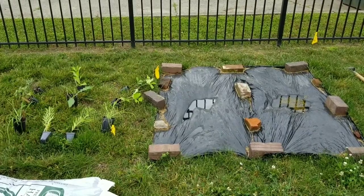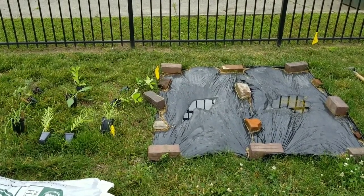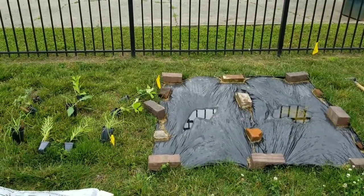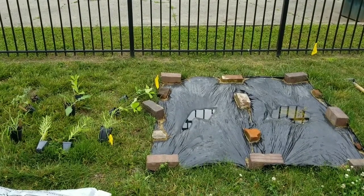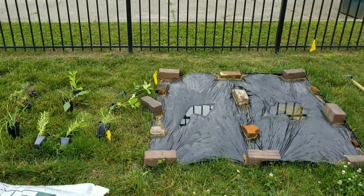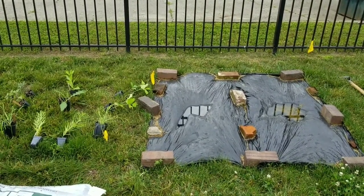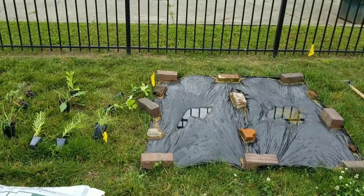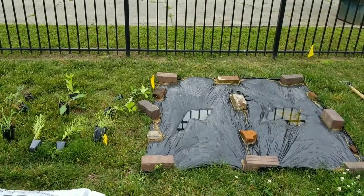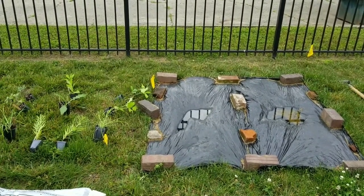Here we have our site which is covered in black plastic. One of the methods we wanted to try for this planting is solarizing the area for site prep. What we're doing with solarizing is leaving this tarp on there for over a month to try to kill the existing vegetation underneath. We'll do our first uncover here in a second to see how well we did.